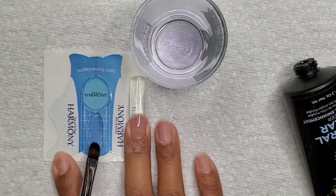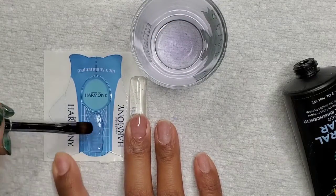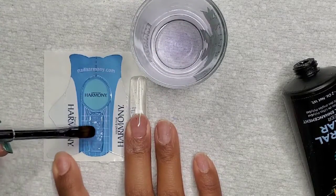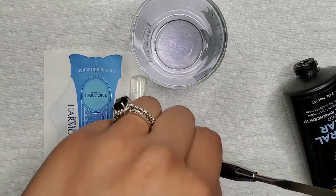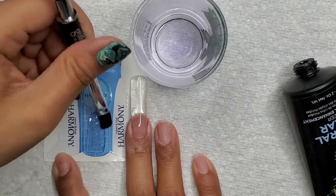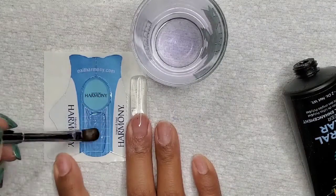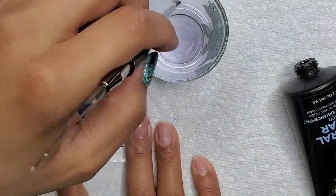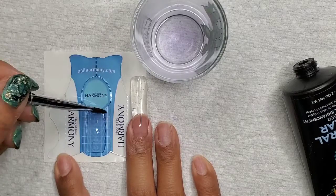Here I'm using clear poly gel to form the backing of the aquarium nail. I had finished sculpting the aquarium nail and we're doing the backing on this. After we do the backing, I'm going to be creating the two ends of the aquarium nail so that when it's all sealed up, it's going to contain all the lovely stuff inside.